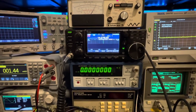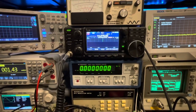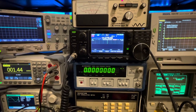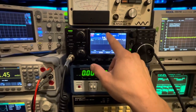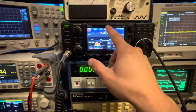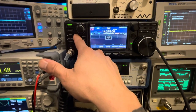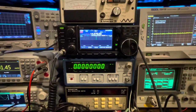We're going to start with 20 meters. I picked 14.2750 MHz - no particular reason, just somewhere in the 20 meter band. The operator's manual for the 7300 says it'll do 10 dB of SINAD at minus 123 dBm with the filter set to soft. We'll start with that - you can see we're set to soft for our filter.